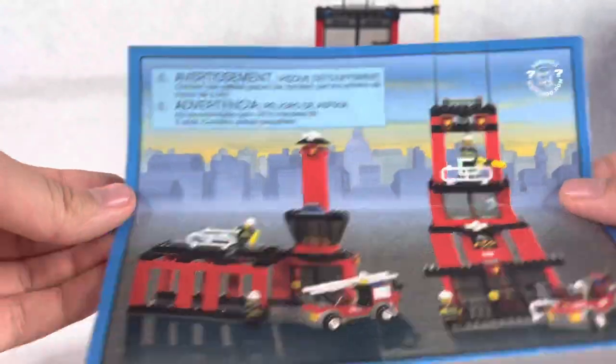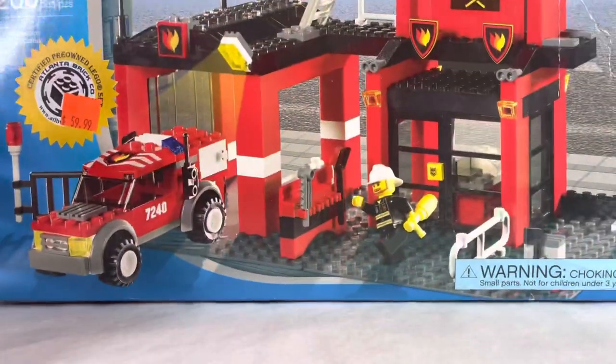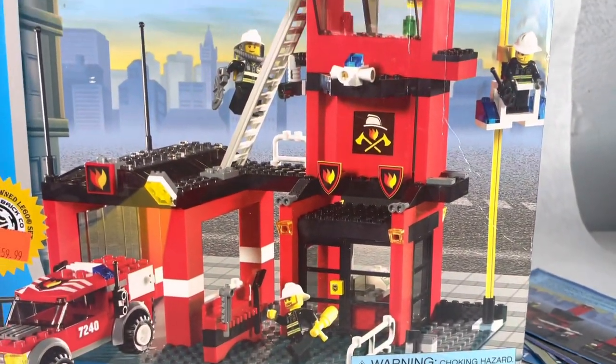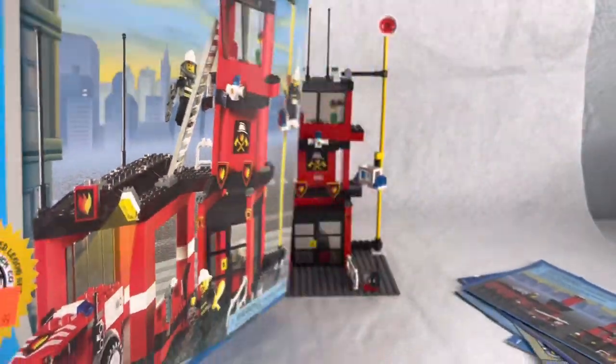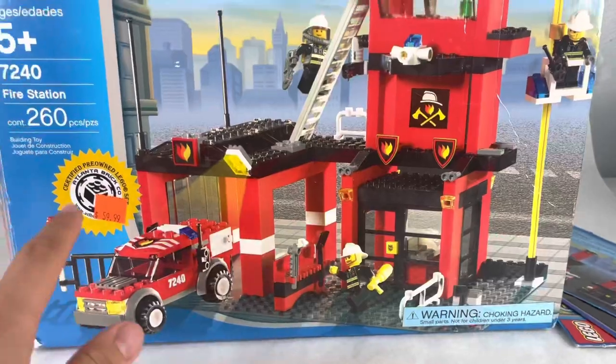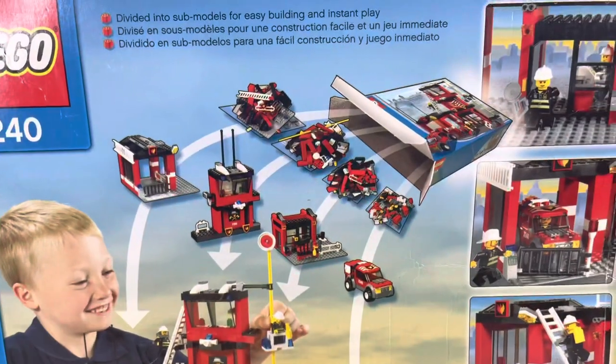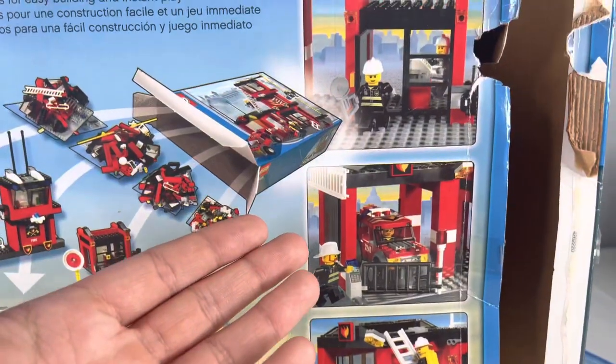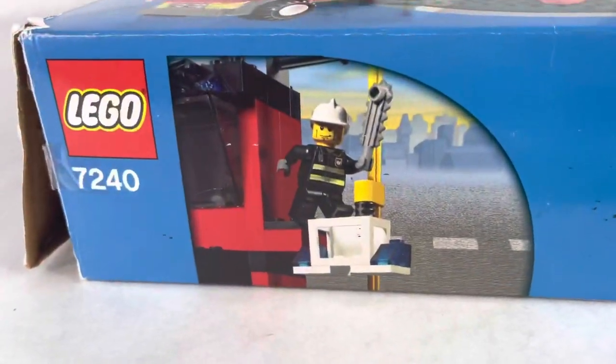Here is the box — the front was brought from Lana Brick Co. They do have the blue strip from 2005 used on most early-to-mid 2000s boxes. On the back it shows all the bags, what it can build, a kid playing with it, and all the play features. On the side it has the fire car, on the top the fire figures, and on the bottom part of the fire station.